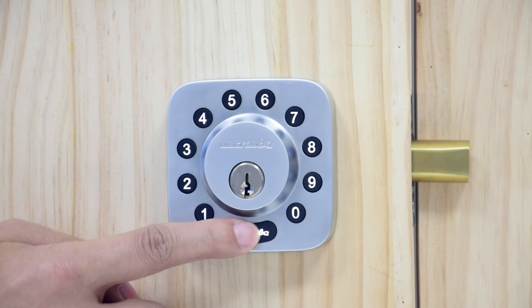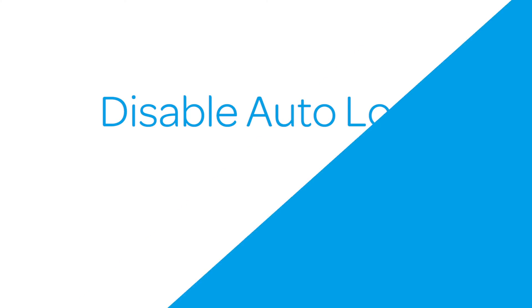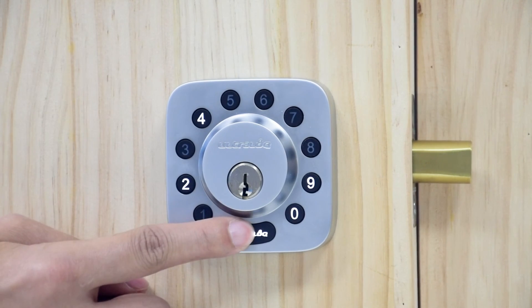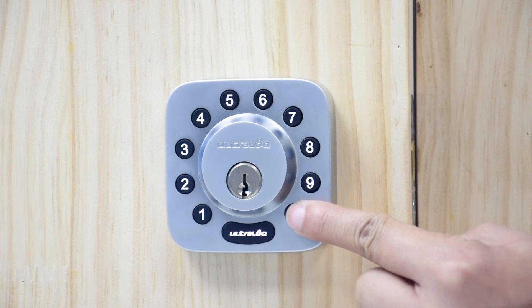By default, your ultralock will auto lock after 30 seconds of being open. To enable auto lock, first unlock your ultralock, then press number one for three seconds until the ultralock button turns green and number one blinks. To disable auto lock, first unlock your ultralock, then press number zero for three seconds until the ultralock button turns green and number one blinks.